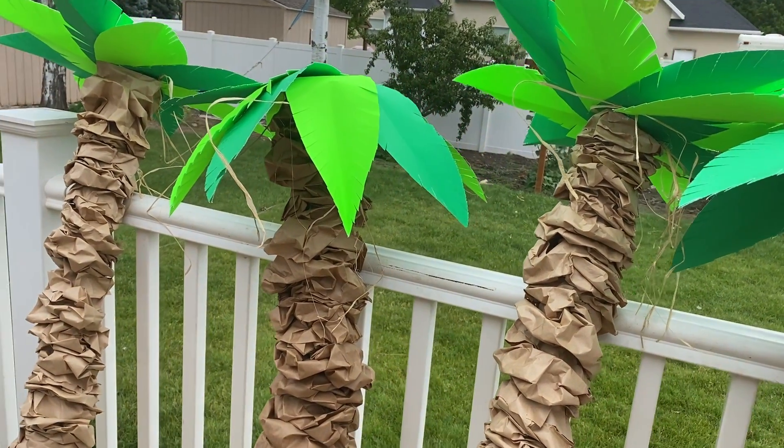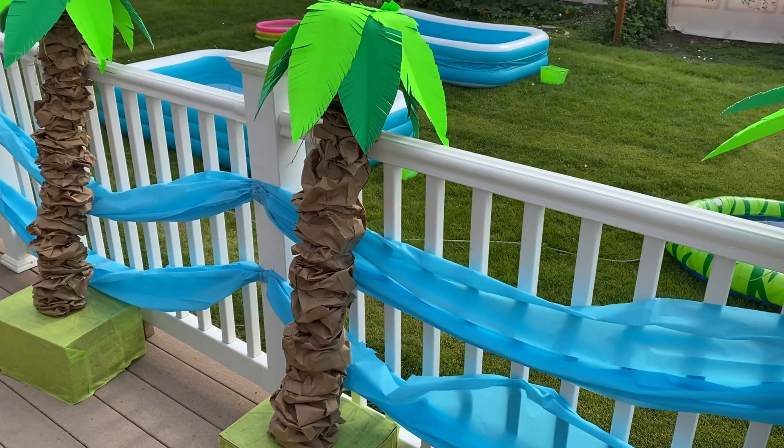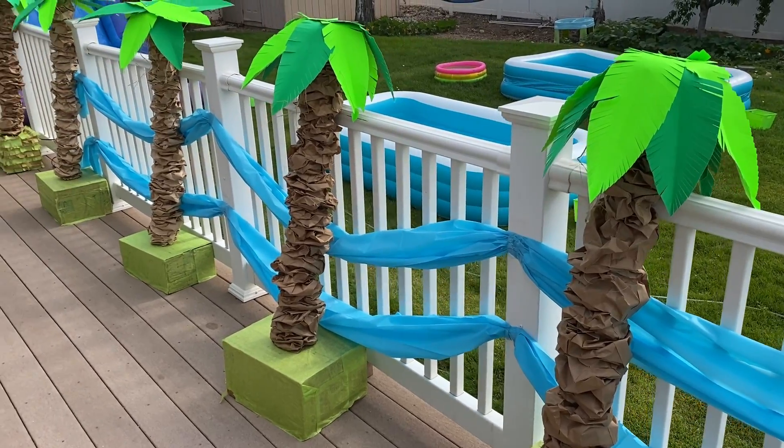Welcome to Shimmer Blast! Today I'm going to show you how to make this easy and cheap 4 foot tall palm tree decoration. It is perfect for a Hawaiian themed party or a Moana birthday party.